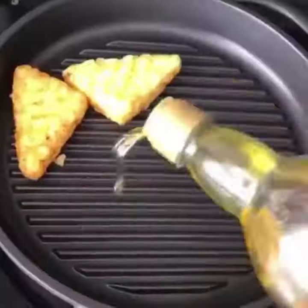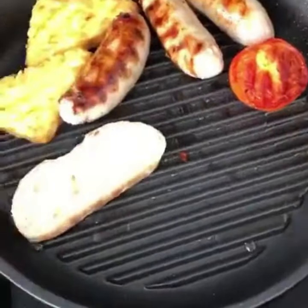I'm going to be cooking up a one-pan full English breakfast in the Jean-Patrick whatever pan. This lightweight cast aluminium pan works on any stove, oven, or barbecue. It's non-toxic, non-stick, with deep griddle ridges that lock in the flavor and produce those awesome grill marks.